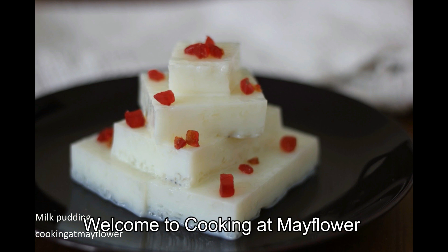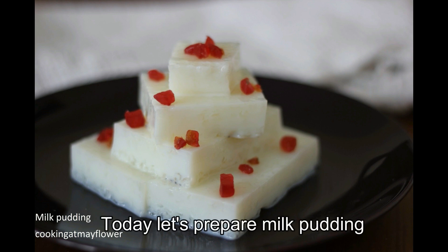Hi friends! Welcome to Cooking at Mayflower. I am ready to make a milk pudding.